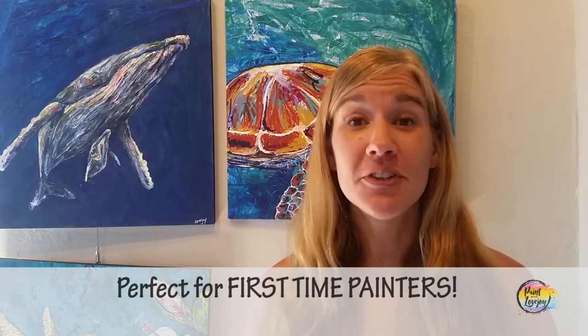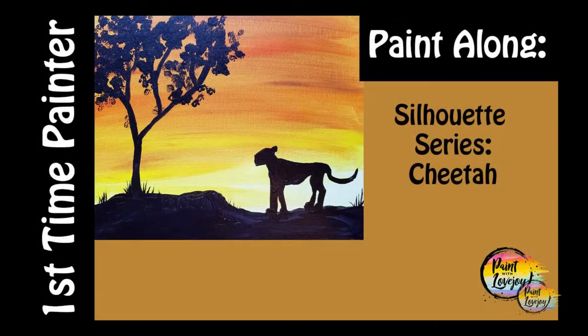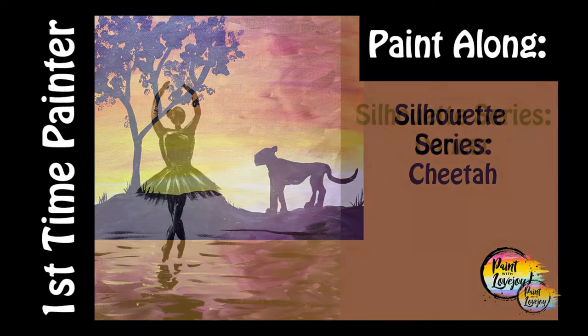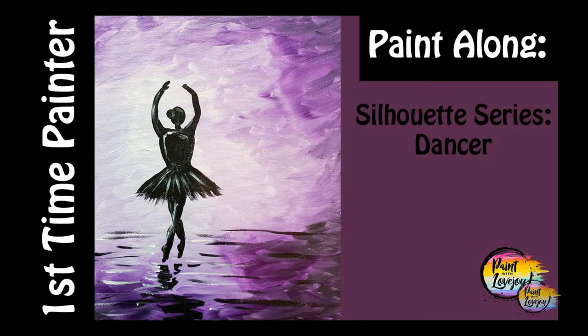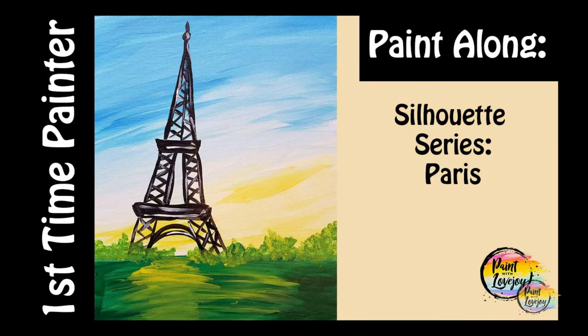Today's video is perfect for first-time painters. These are great videos to just kind of get you comfortable with the brush, comfortable with mixing your paint. The way these are set up, you're going to do a kind of crazy abstract background — you are welcome to switch out colors if you want — and then we'll use black paint and put a silhouette design on there. That kind of solidifies your composition. This is excellent practice to get comfortable with the process of painting, and perfect for first-time and beginner painters.